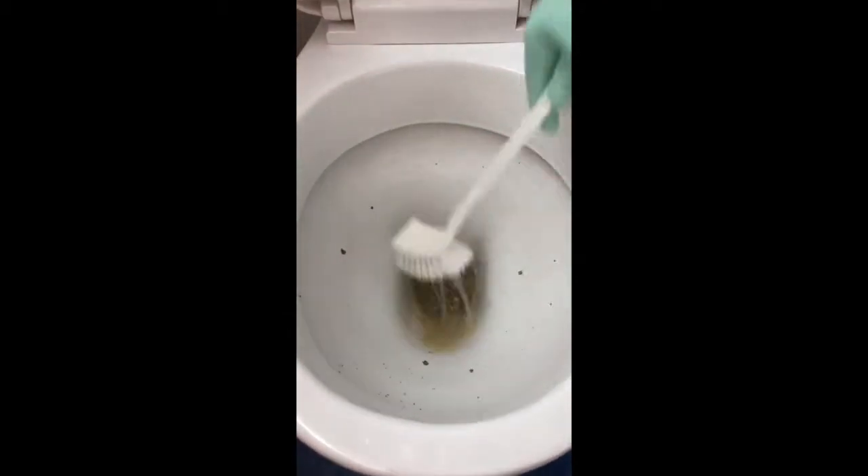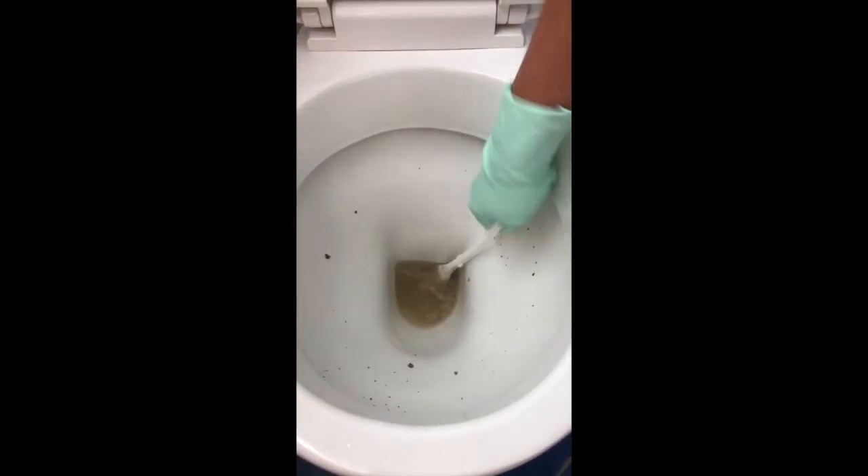Wow, isn't that amazing? Check this out. Look at all that limescale coming off. It's just incredible stuff.